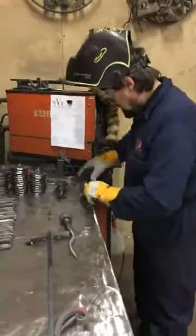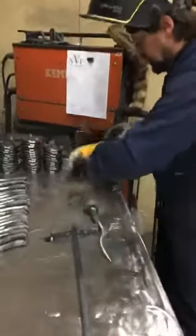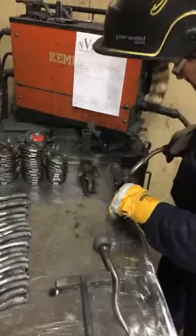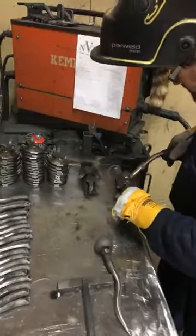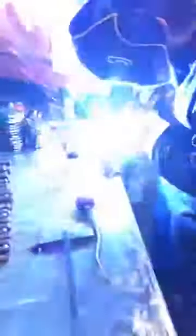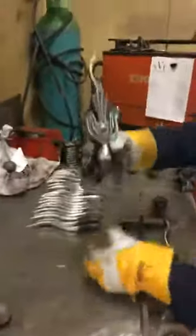And that's what you end up with, something like that — bit of a clean off. Put these onto these leaves here that we've already cut down, tap these up nice and level, and then we weld these up. So that's what you end up with, and these go on to 20mm square bar or round bar, whatever you want.